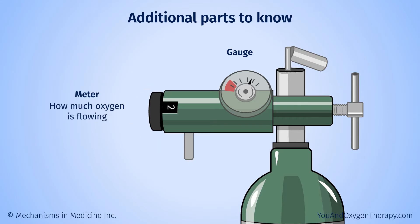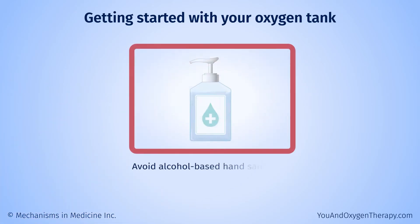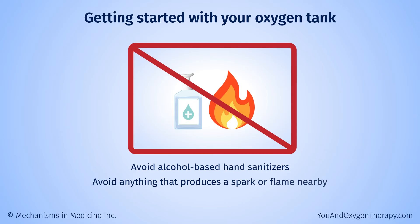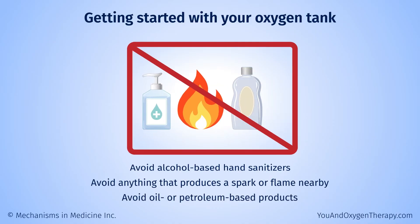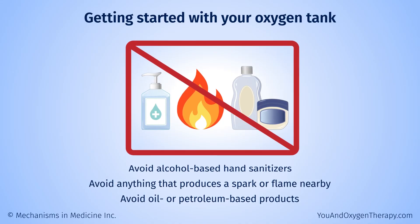Before using your oxygen tank, it is a good idea to check that everything is working correctly and the tank is full. Wash your hands before working with your oxygen tank. Avoid alcohol-based hand sanitizers. Avoid anything that produces a spark or flame nearby. Also, avoid using oil or petroleum-based products on your lips, nose, hands, or face.